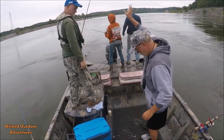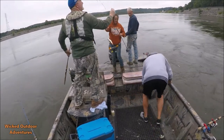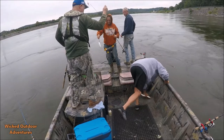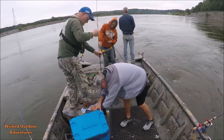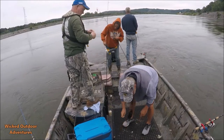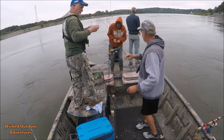He broke your sabiki rig — we're good, we can tie it right back up. Got you right here, boss. Caught one on the little white Mister Twister grub — look at that.